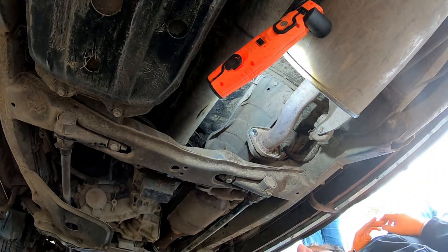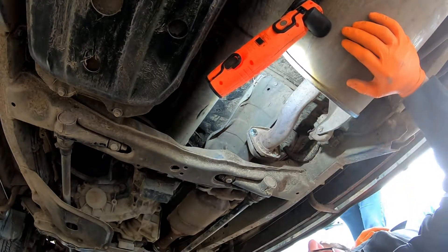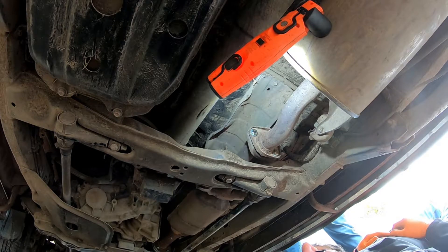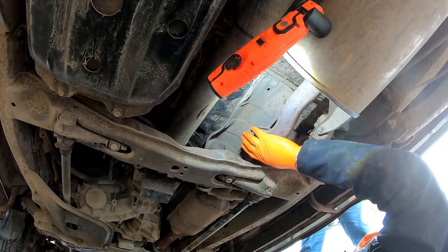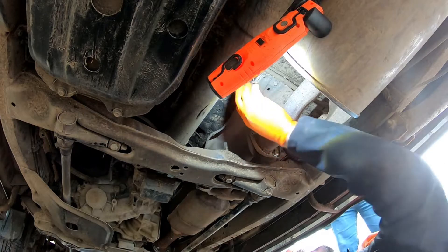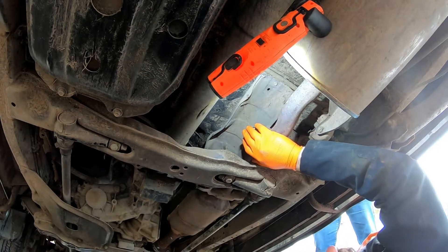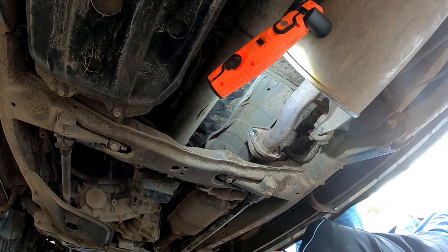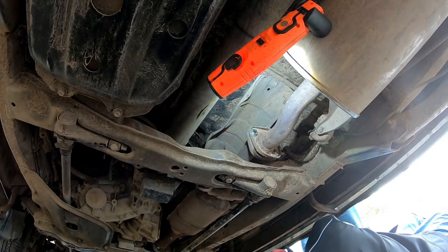Do you mind doing the honours and firing her up? There's definitely no movement there, which is fantastic. As long as she's in park it should be fine — she should just fire straight up. Not even a tiny bit of blow from this joint — fantastic. I'm just going to check the other joints while she's running.